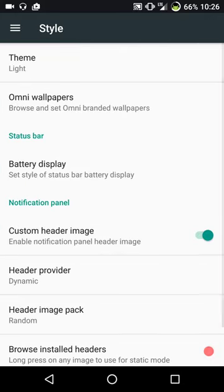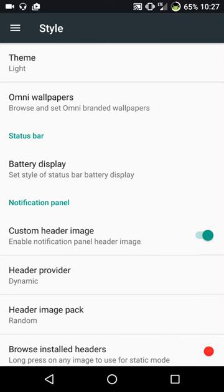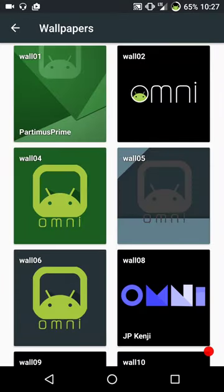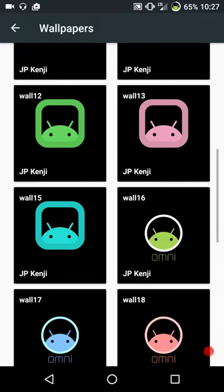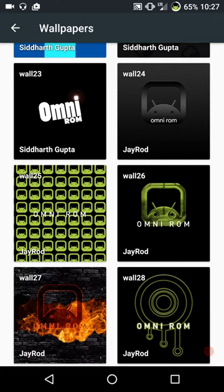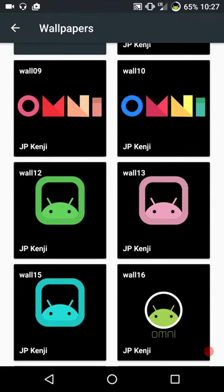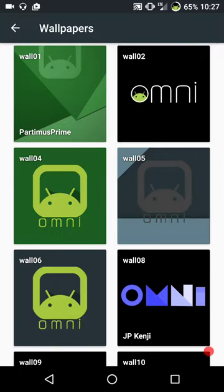Styles is up next - basically this is the theming. Omni does come with dark mode if you want to run with that. If I run dark mode, I kind of like it black as opposed to the gray and green, but I know a lot of you guys like it. You do have your Omni wallpapers. I really give high marks to a ROM that comes with its own wallpapers built right in. It used to be all custom ROMs came with their own wallpapers, but now you flash the ROM and then have to go to their Google Plus community and download them one at a time. I like the built-in wallpaper changer app.